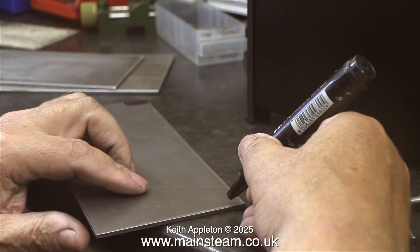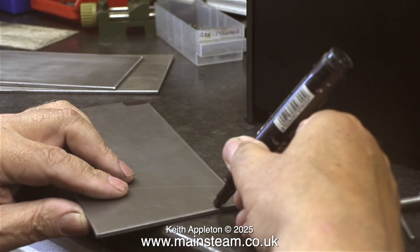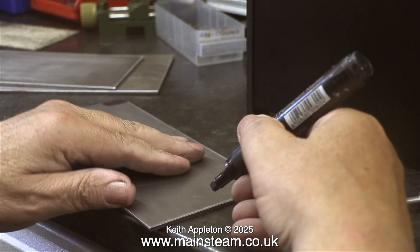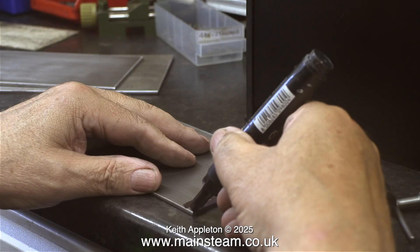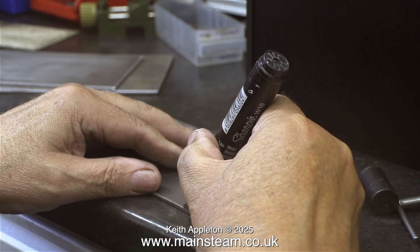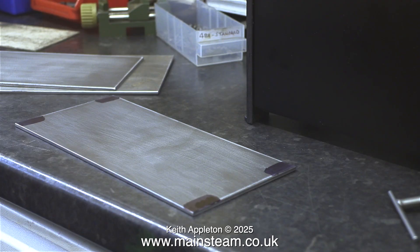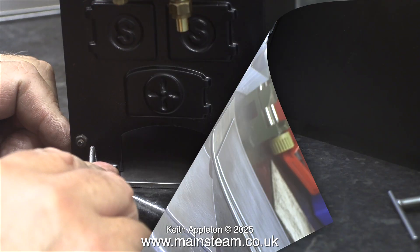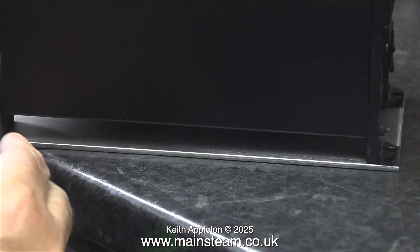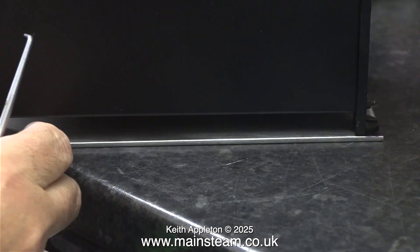Now I need to drill four holes very accurately in each corner of the mounting plates. I'm using a Sharpie felt-tip pen, which is a really good substitute for marking-out blue because it dries a lot quicker, and in no time at all I can get on with the job. I've very carefully placed the first of the 501 boilers in position on the first of the base plates.